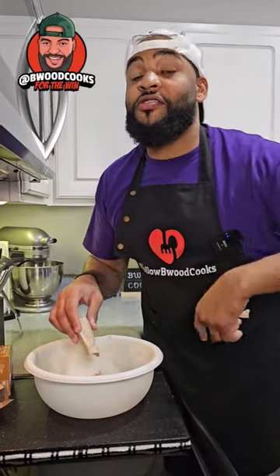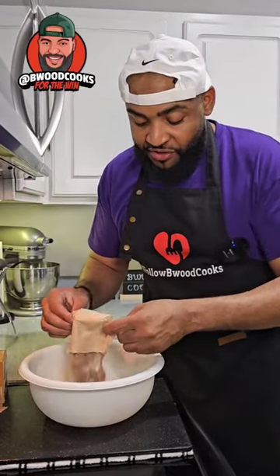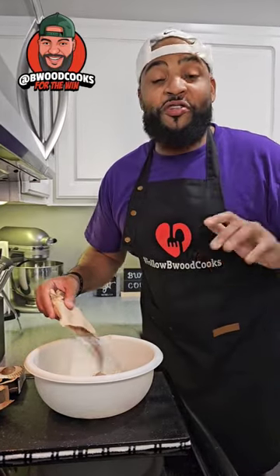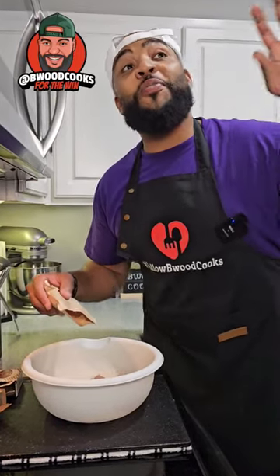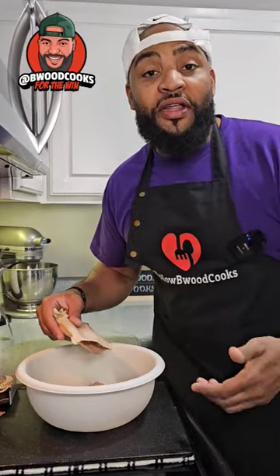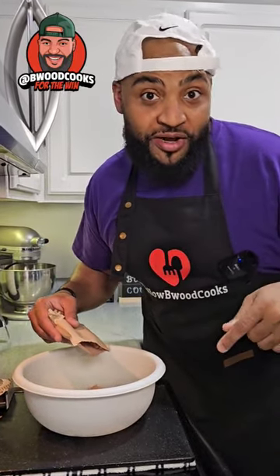My aunt's husband's cousin used to bring this dish to every function. I called and asked for the recipe, and he texted it to me. This is one of those recipes you see at the function and you're like, 'who made this?' and you skip right over it. Well, one day I didn't skip. I had a bite and it was pretty tasty. And I'm about to show you right now.